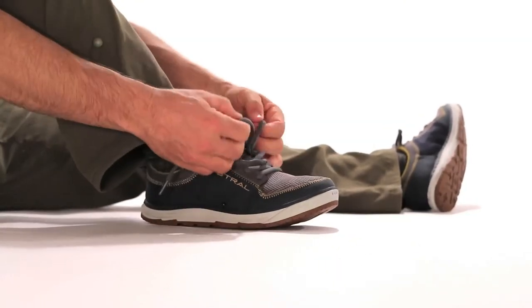I'm Spencer, and this is the Brewer 2.0 by Astral, an evolution of our original shoe, the Brewer. Practically everything is special about this otherwise casual-looking sneaker.